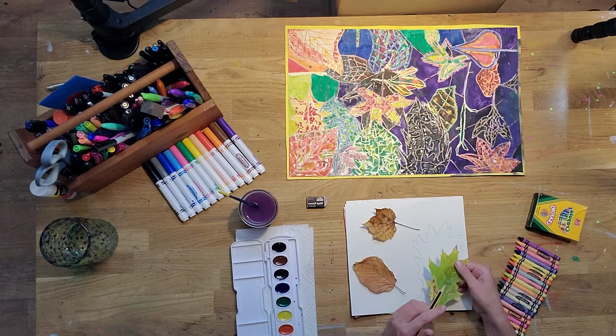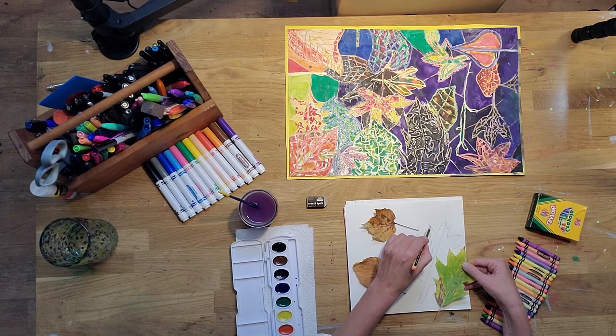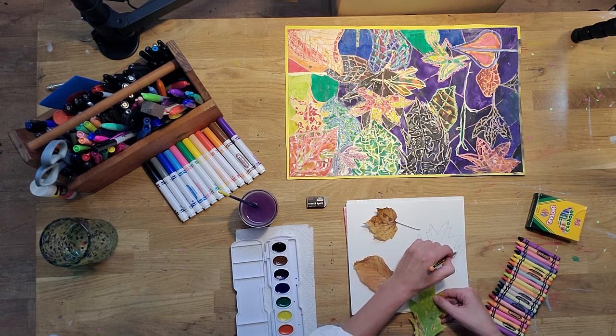And then I'm going to look at that leaf and I'm going to look at all the veins and I'm going to add a couple of veins — not every vein, but just enough to make my leaf look artistically interesting.